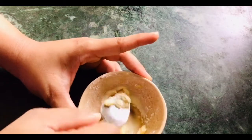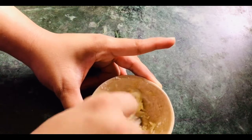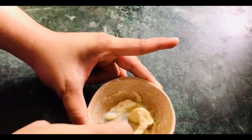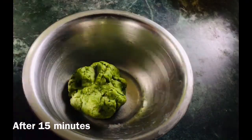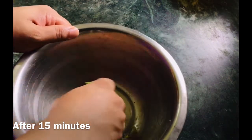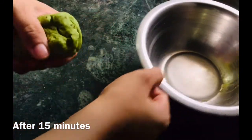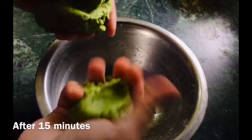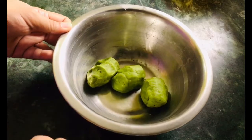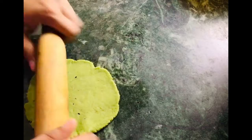Add 1 teaspoon of water and mix it well. Mix it well until the paste is smooth. The dough is ready — now we fold it and divide it into 4 parts.